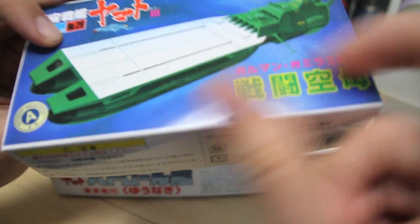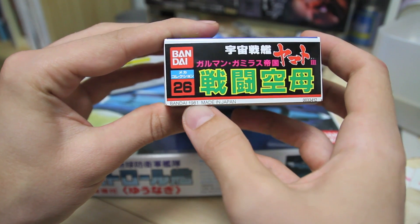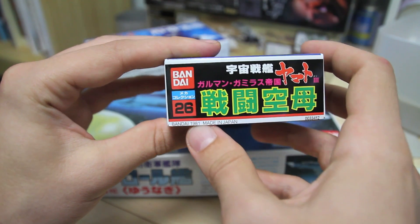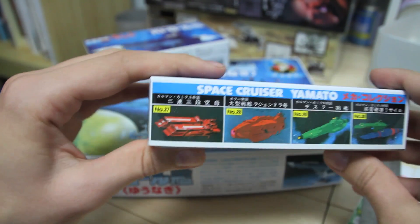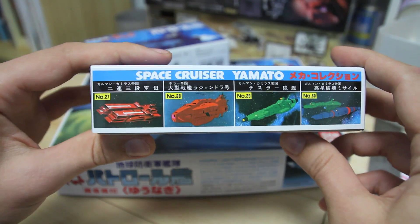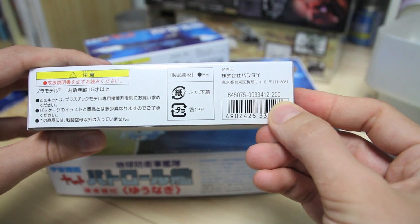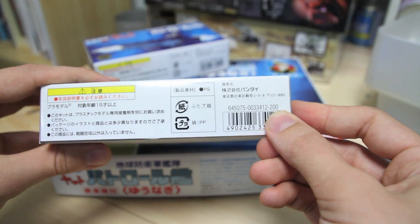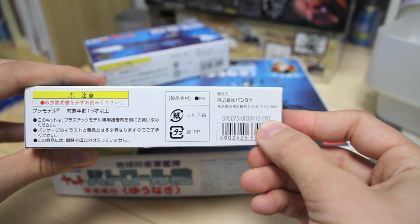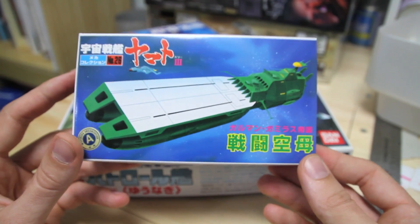The box is pretty basic and very old. It says 1981 — this is a ridiculously old model kit, really super old, made by Bandai. Here it's showing some others in the series. And you can see right here this was 200 yen, which is about what I paid for it — I think maybe like 180 or 240, somewhere right around there.